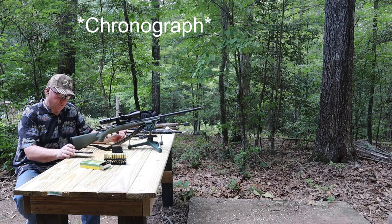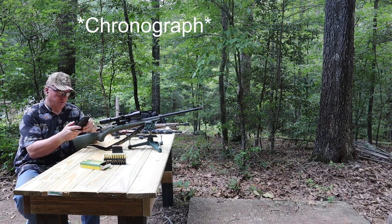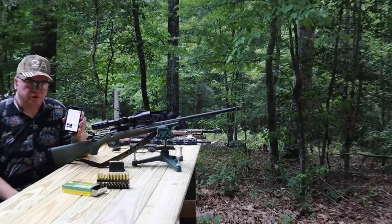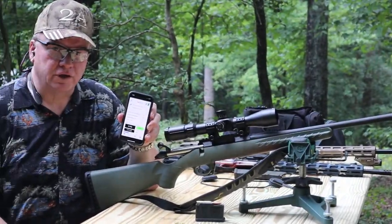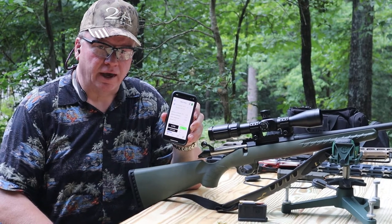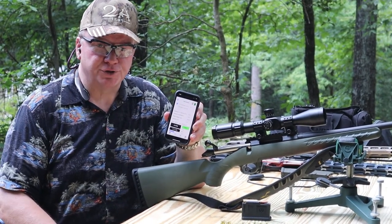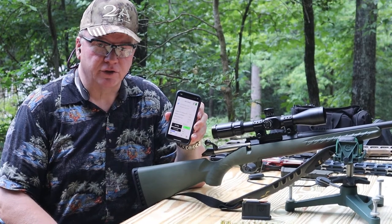With the chronometer, we've got an app on the phone where you can input the data for the cartridge and then it will give you the average, as well as the temperature and some of the other things that it's measuring.